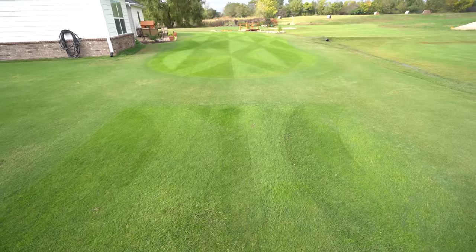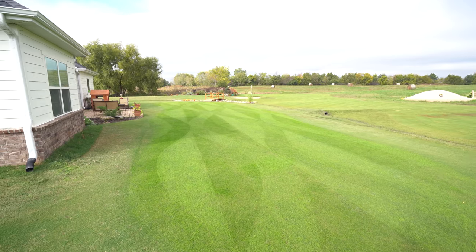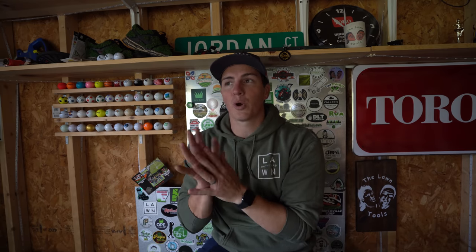Anyway, let's get to the results — I think it turned out pretty well. We're at October 31st, so it's been a couple of months since I initially started this process. The Bermuda is not completely dormant but I think it's looking pretty good. I put down some sweet stripes — I like to have fun with it. I'm not expecting it to be completely full, but I think it looks good for now. So at least now you know what not to do when pre-germinating seed — whether it's ryegrass or Turf Blue Pro from Barenbrug. Thanks again to Barenbrug, check them out if you're in the market for seed. I'll see you guys later.